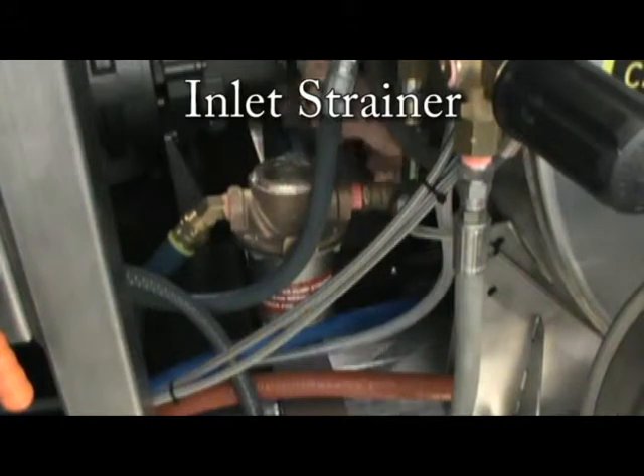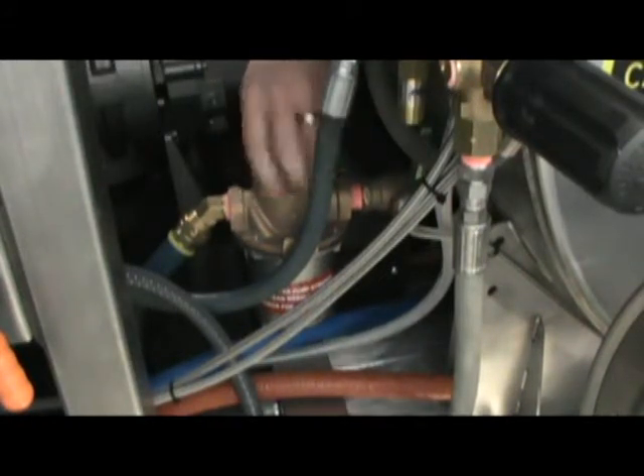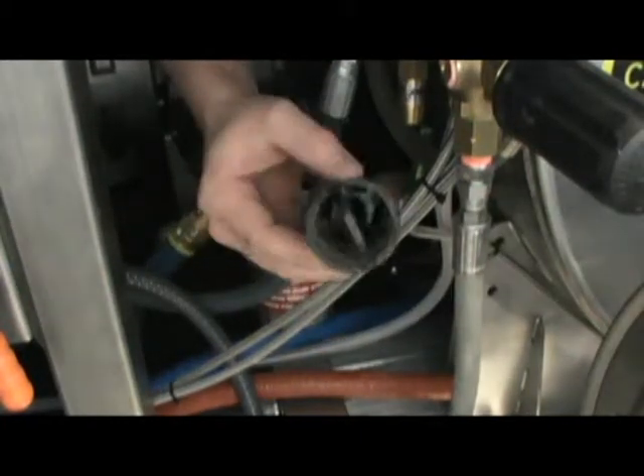The water pump inlet strainer filters out all of the debris from entering the pump. It is important to check this filter at least once a week and clean if necessary.